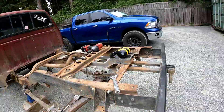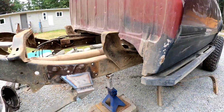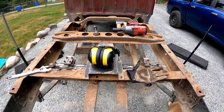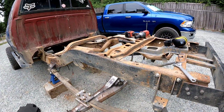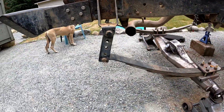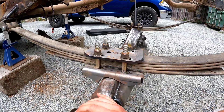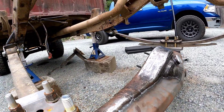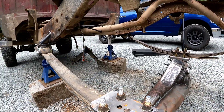She is off the jack stands on her own weight — not far off, but enough where the suspension is actually moving. So at ride height, my shackle angle is pretty much what I'm wanting it to be — that's pretty much where it was last time, kicking back just enough. Now let's check the pinion angle and see if I'm good enough to get it on the first try. I'll have to put the third member in. And thankfully it's a low pinion, so it might be just about right.